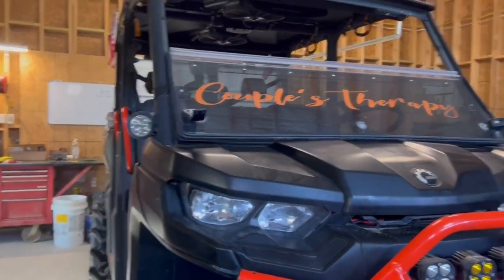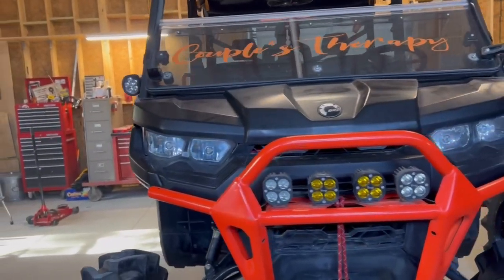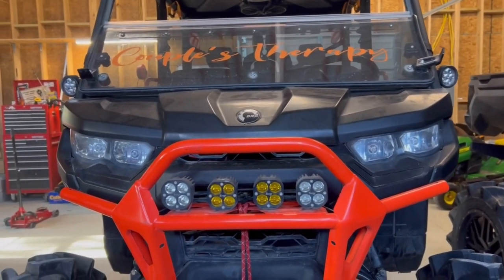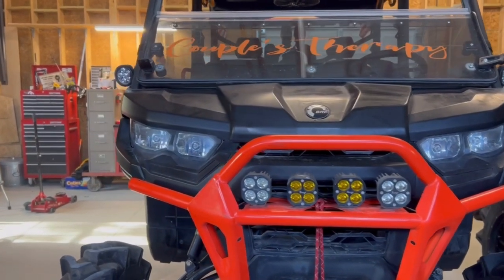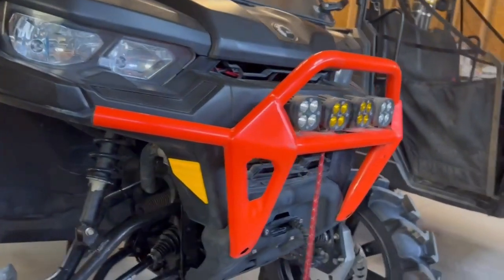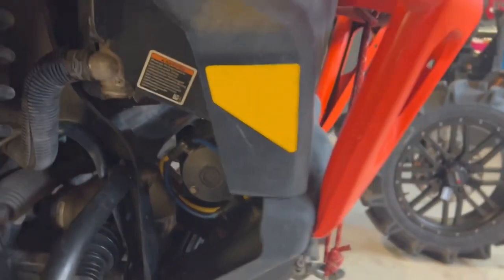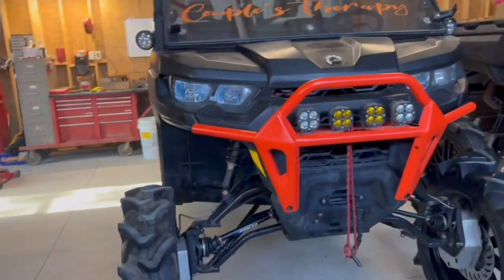We also have side lights. All the lights are pretty much off Amazon — no particular brand, just because we weren't sure how everything would hold up to the water since we go through quite a bit of deep holes. I didn't want to spend too much money right away. It does have a stock Can-Am Defender winch. You can see it's still mounted in the original position. We will be moving that up so it's higher out of the water.